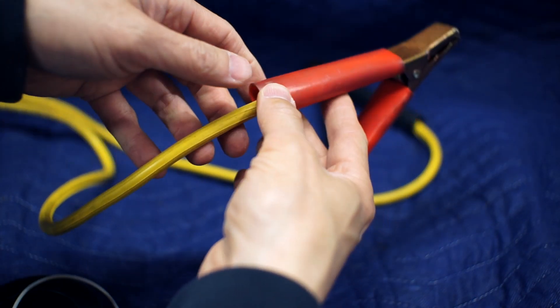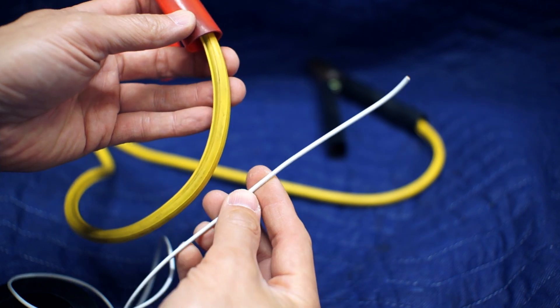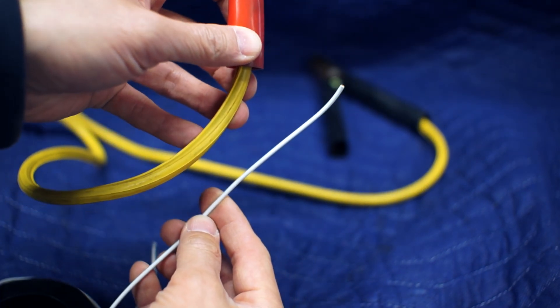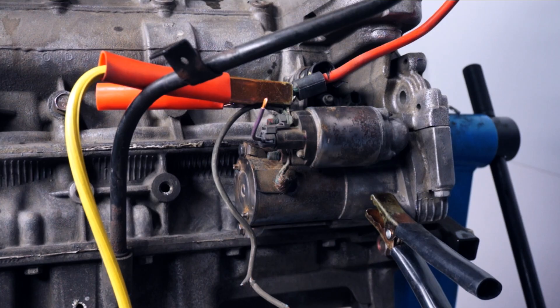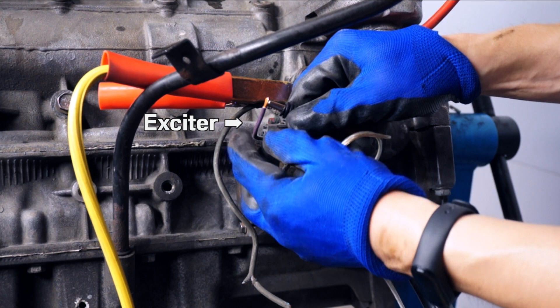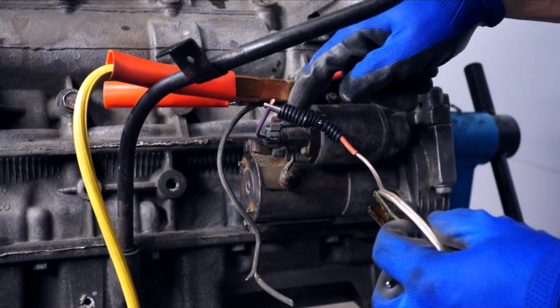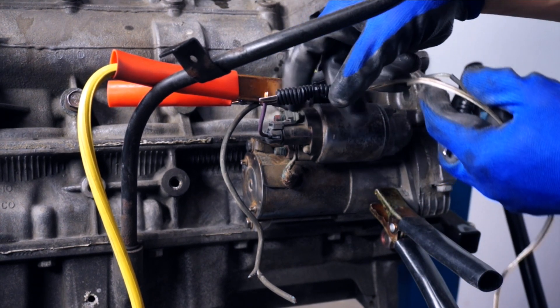Jumper cables are perfect for this as they're usually quite beefy and can handle the electrical demands of the starter. It's probably inadvisable to use skinny little 14-gauge wires for this particular application. This starter has a plug with one wire — that's the starter exciter wire. When it receives 12 volts, the starter motor fires and rotates the crank, turning the motor over.